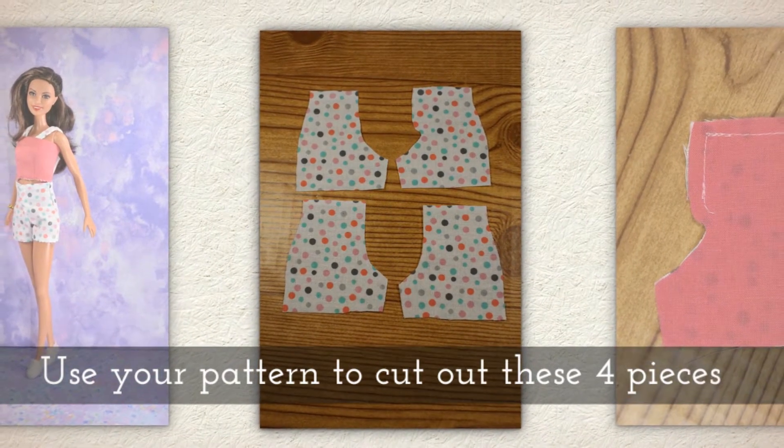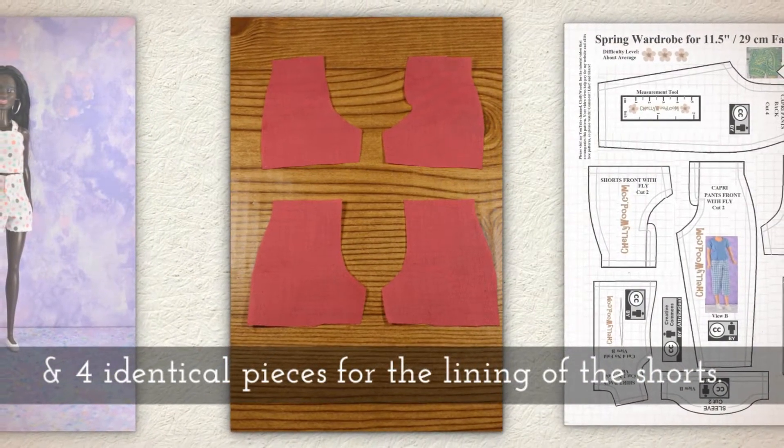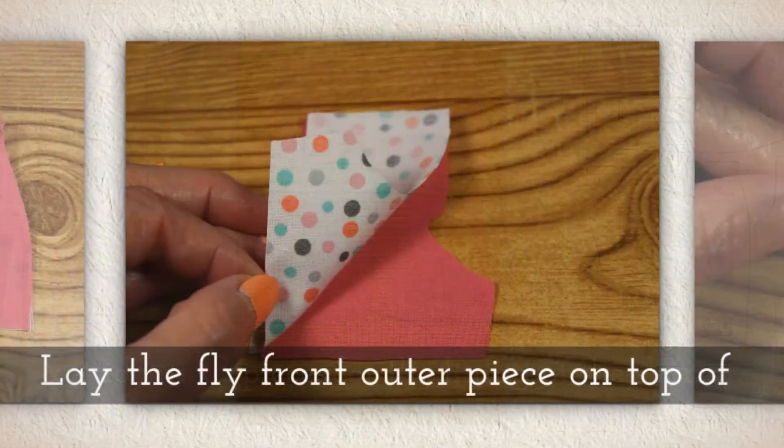Use your pattern to cut out these four pieces as outer fabrics and then four identical pieces for the lining of the shorts.